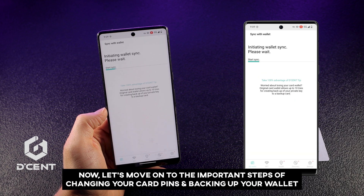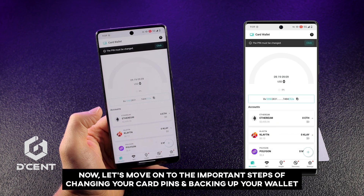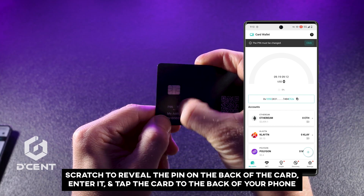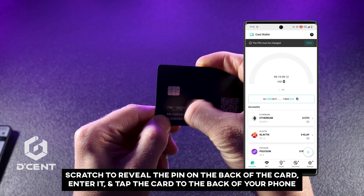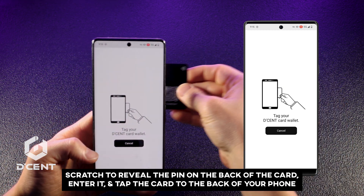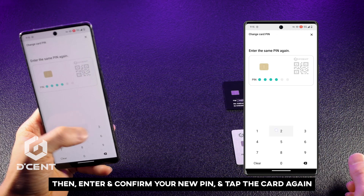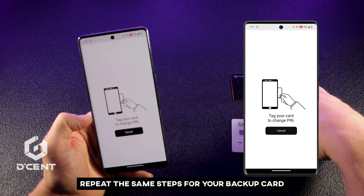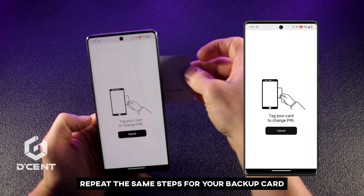Now let's move on to the important steps of changing your card PINs and backing up your wallet. First, change the PIN on your primary card. Scratch to reveal the PIN on the back of the card, enter it, and tap the card to the back of your phone. Then enter and confirm your new PIN, and tap the card again. Repeat the same steps for your backup card.